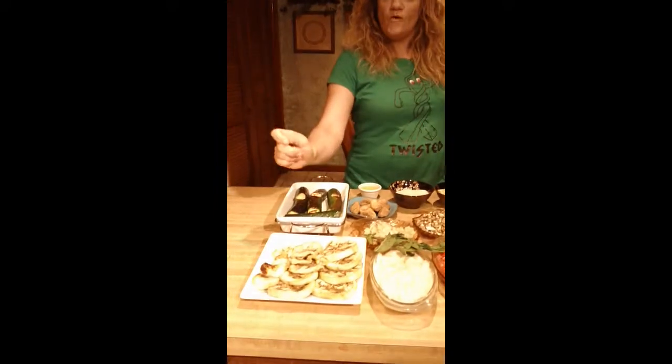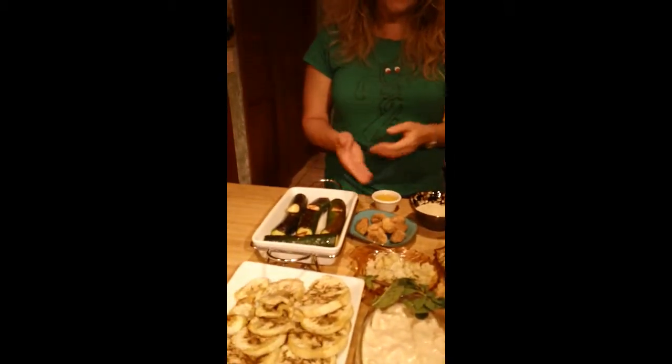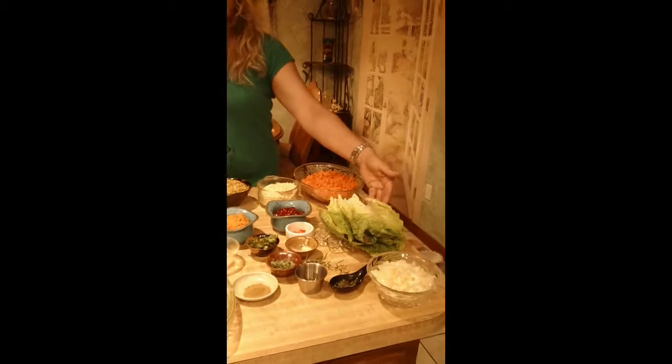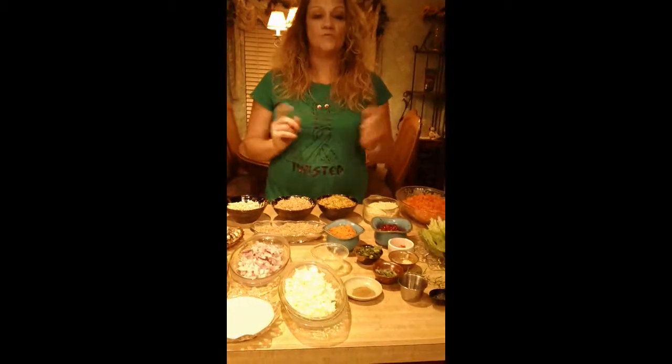...with a sumac and tahini dressing, which we've made right there. We're going to have stuffed roasted zucchini rounds with a nice fig jam. Then we're going to have falafel, and we're going to make that with a mint yogurt and a nice tomato salsa. So we're going to put all the ingredients together and then when we're done we're going to show you what it looks like.